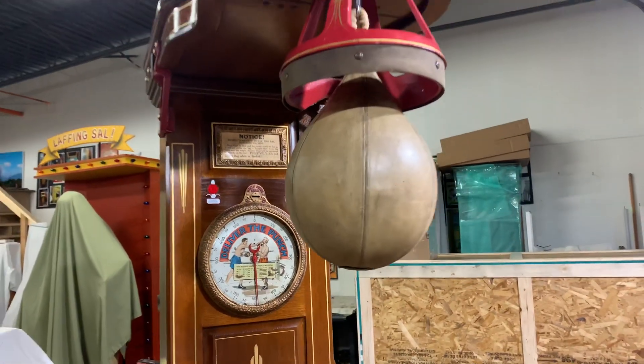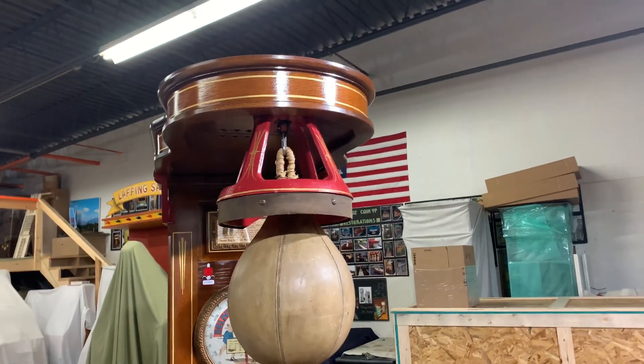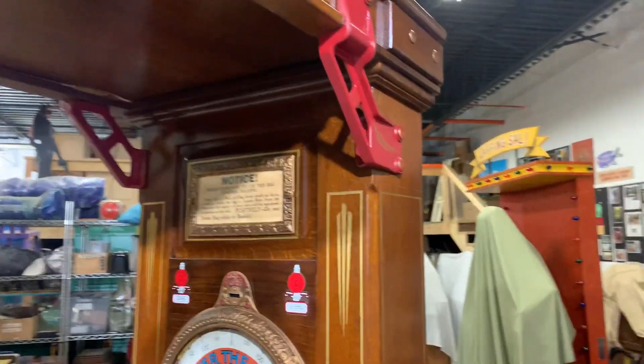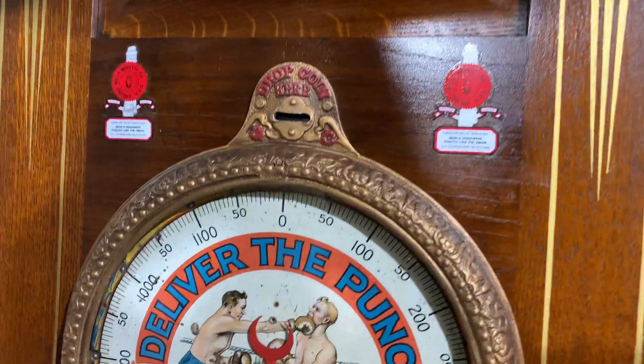Well there you have it. If you're in the market for a Mills punching bag, please give us a call. We're located in Chicago, Illinois. Our phone number is area code 630-624-7466. Thanks for watching — make sure to subscribe to my channel so you can see all the new machines coming to the warehouse.